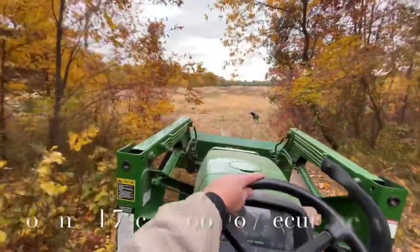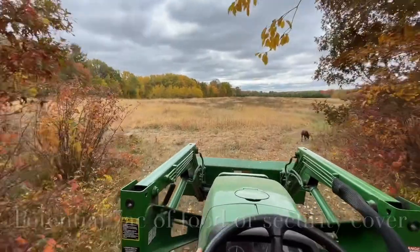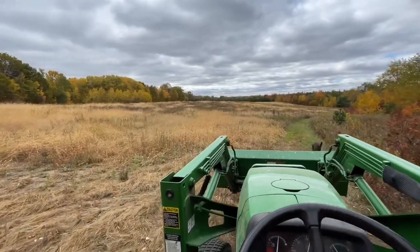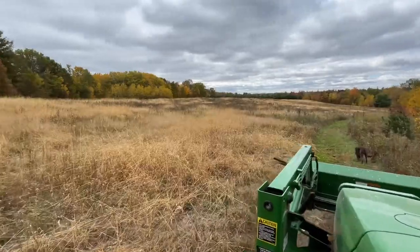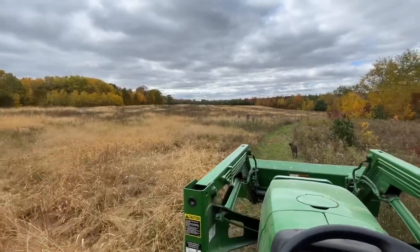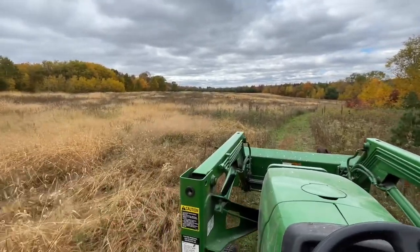I'm just showing you some scenes of my farm. This is a seven-acre south field and I've got no food in here. But it grew up in this really nice thick grass because I disturbed it with my disc — I just wanted to see what would happen, and that's what happened. It grew up. So at some point I'd like to get some food in here, but for now this is definitely great bedding.